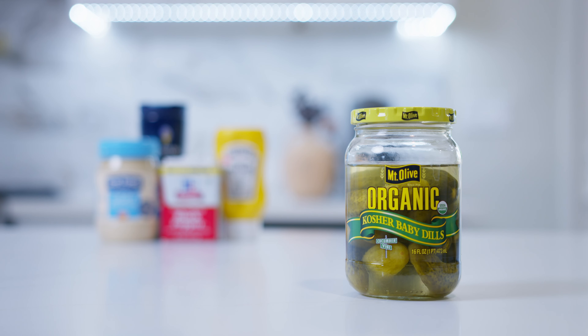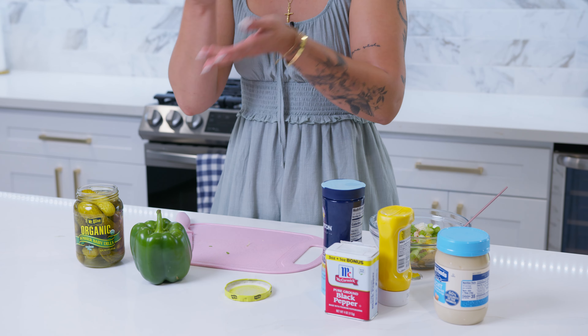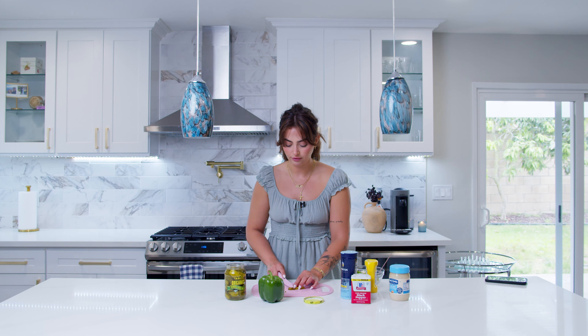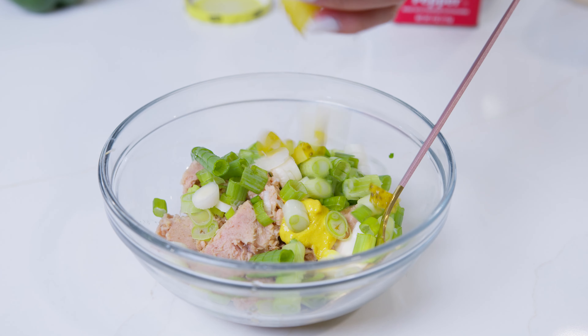Next, we're going to go in with the pickles. I got some dill pickles — I think they taste the best. If you want to get another kind of pickle, be my guest. Pickles are also zero calories, so if you like a lot of pickles, put in a lot of pickles. I like the kind of taste that they add. I'm just going to gauge it — I like pickles, so I'm probably going to go in with a little bit more. Toss those in.